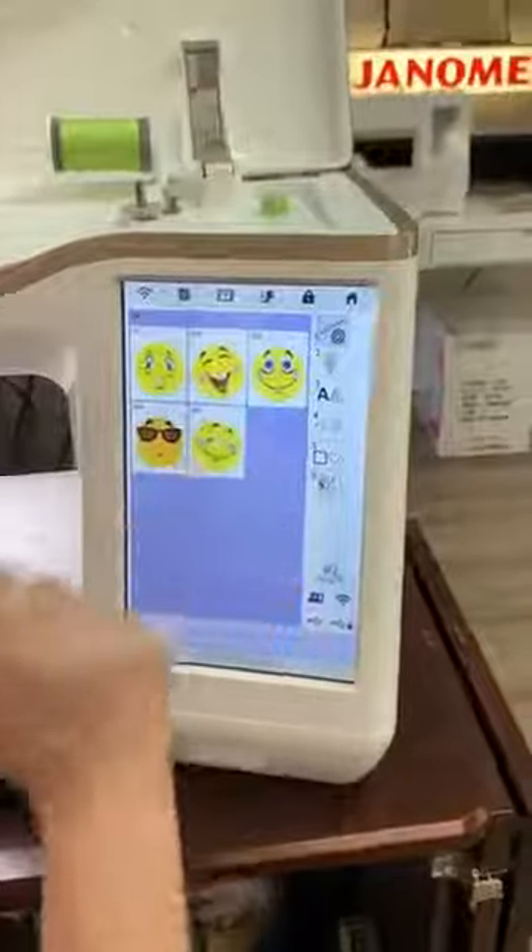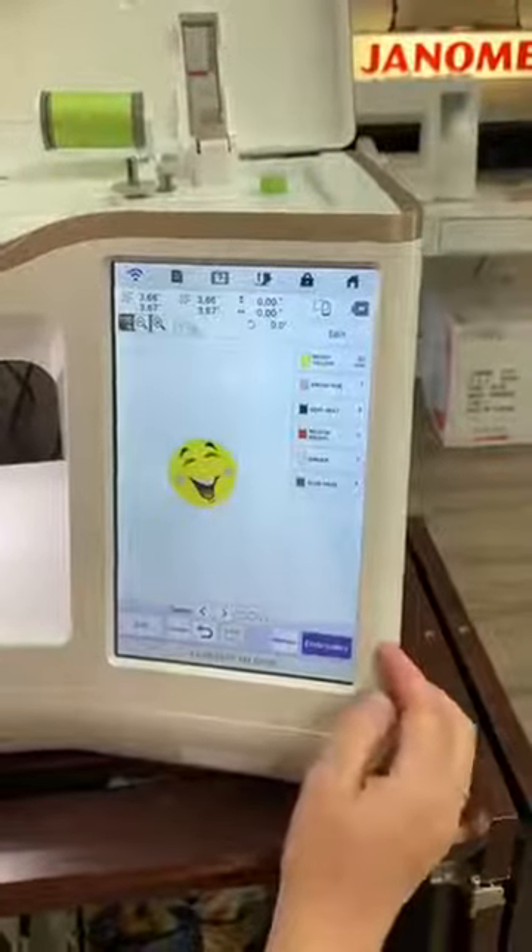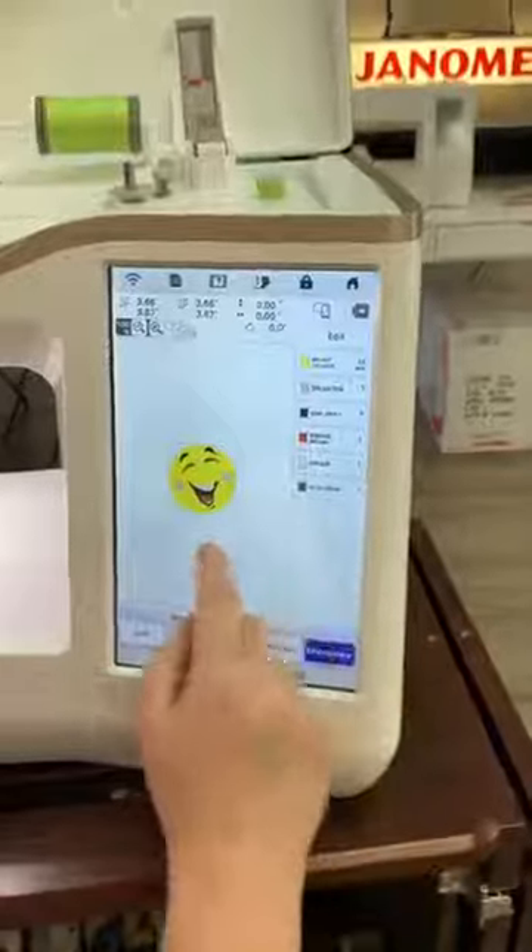I'm going to come in here to the emojis. I thought this was kind of a cute one. That is cute, kind of brightens my day. We're going to press set. It looks like your husband, right? There you go, I guess.